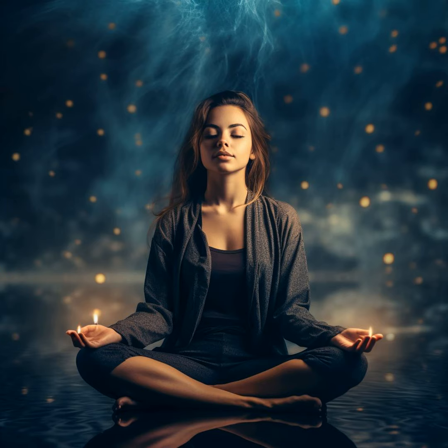Slowly, start to bring your awareness back to the present moment. Feel the surface beneath you, the air around you, and gently deepen your breaths. When you're ready, open your eyes, returning to the world with a renewed sense of peace and tranquility.